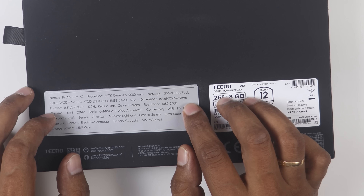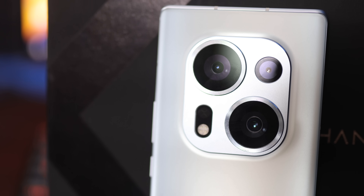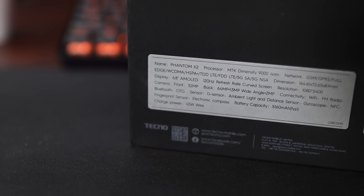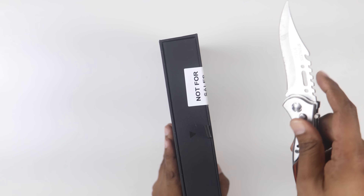For the cameras: the back has a 1-inch sensor main camera at 64MP, a 13MP secondary, and a 2MP ultra-wide angle lens. There is also a 45W wired charger included.